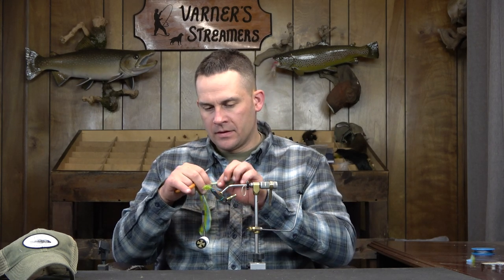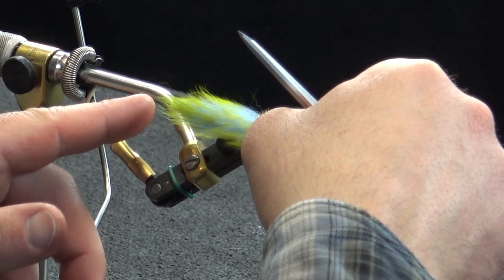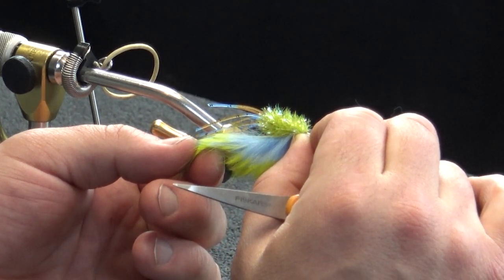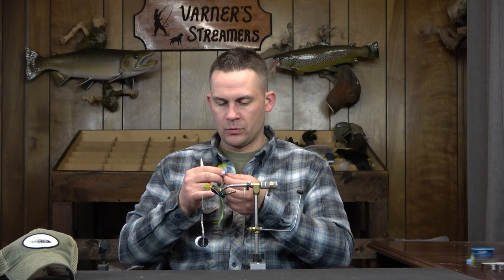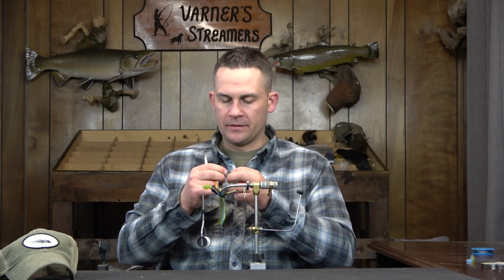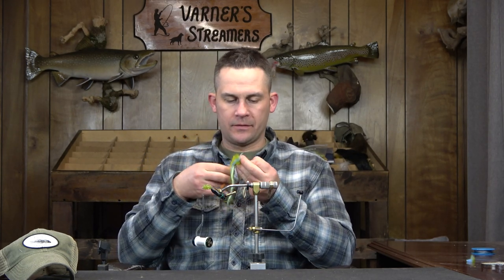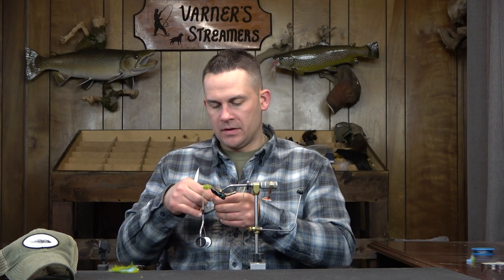I want to get a decent measurement on this — I want the rabbit strip to come back past the antenna. I want the hide almost the entire way back to those rubber legs, so I'm going to lengthen that out just a touch more. I may have about a quarter inch of rubber legs left from where that hide ends. That looks about good to me, so I'll go ahead and cut this one off.